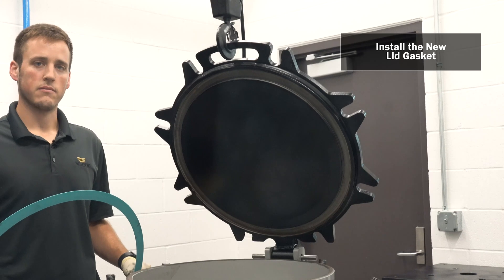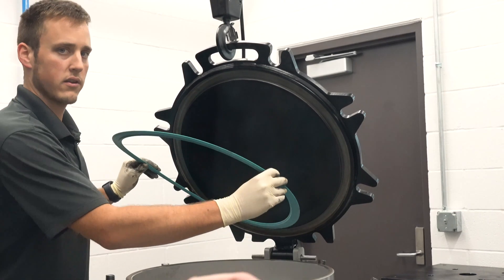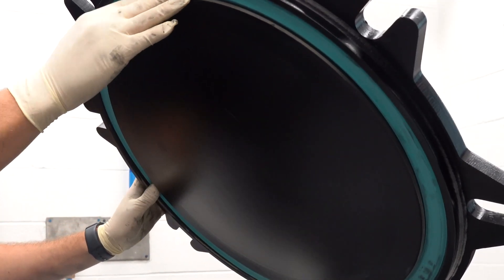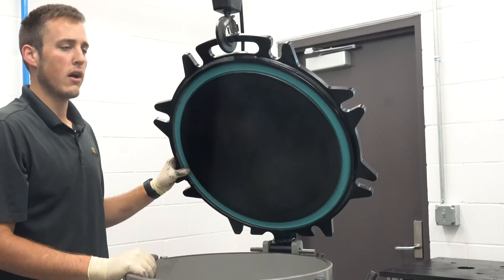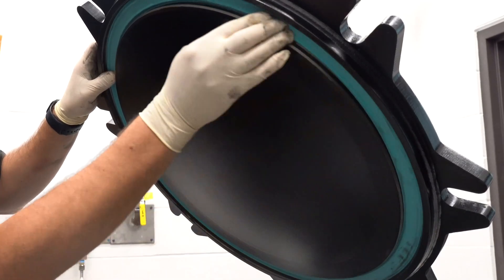Now you're ready to install the new lid gasket. Using your fingers, press the manway gasket into the lid. Do this all the way around the gasket and you will feel the gasket snap into place as you press it into the groove. Now visually inspect the gasket to be sure it's fully inserted all the way around the lid.